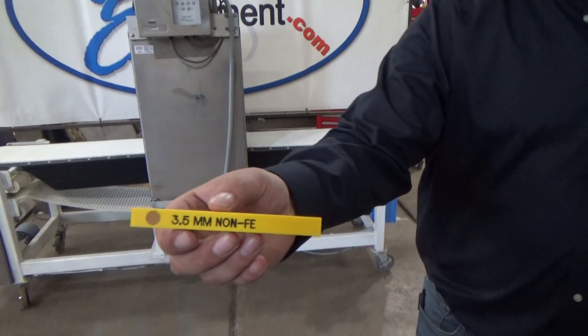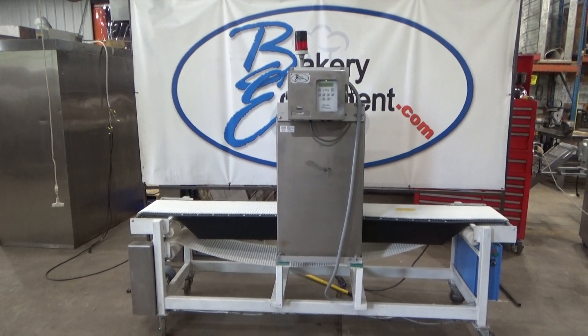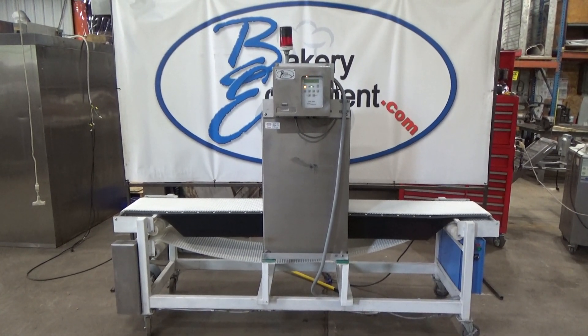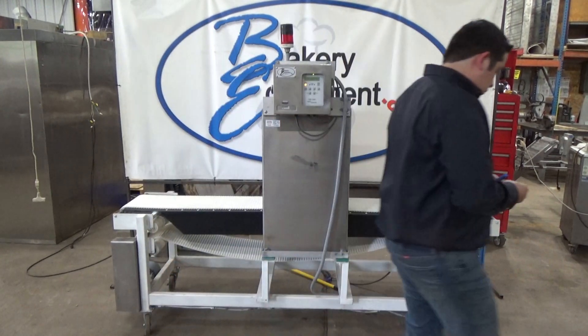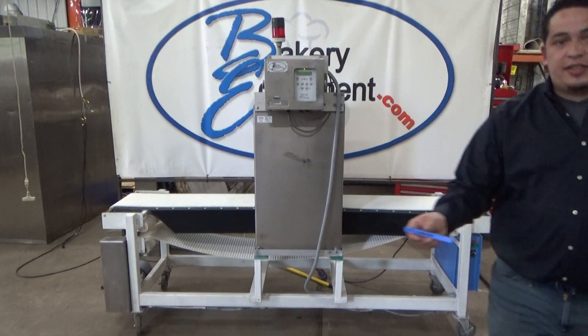This is non-Ferrous. This is stainless steel.